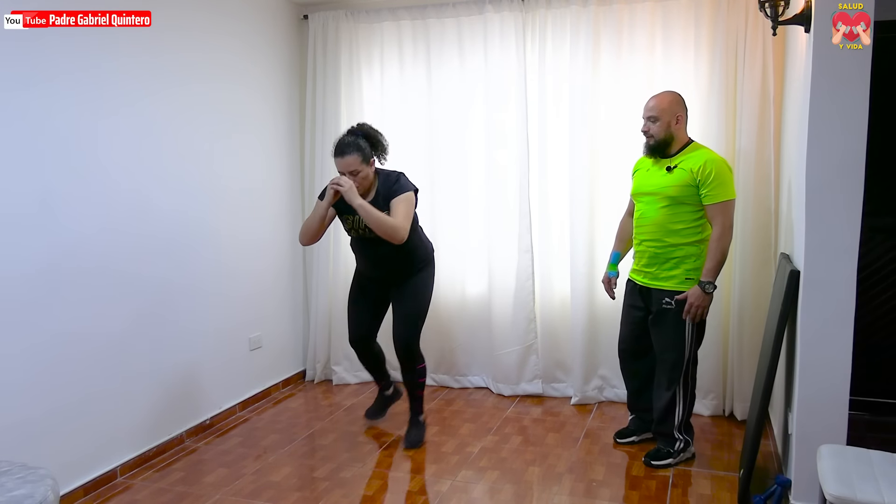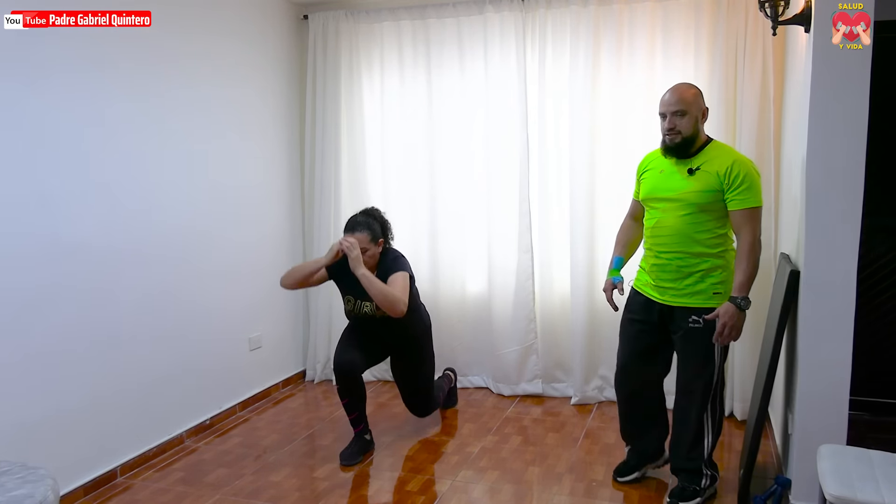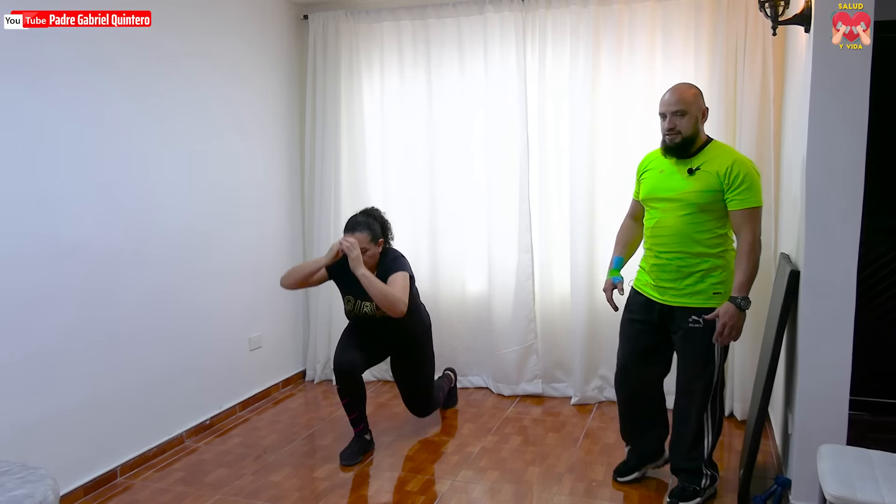Uno, dos, excelente Lina, muy bien. Tres, apretando el abdomen, espalda recta. Cuatro, excelente. Cinco, muy bien. Respira, relaja. Seis, excelente. Siete, ánimo Lina. Ocho, fuerza. Allá en casa, duro, calentando. Dos más, solo dos más. Vamos. Nueve, última. Y diez. Relaja, descanso.